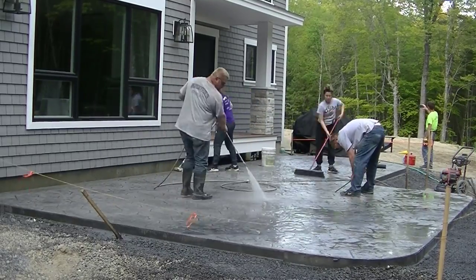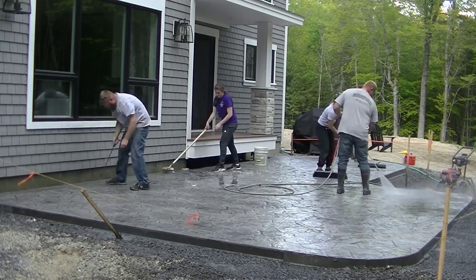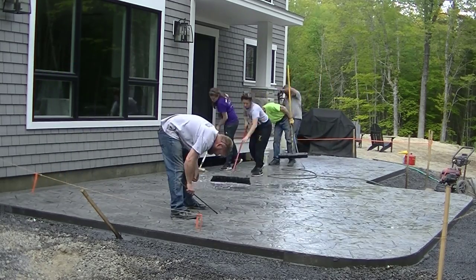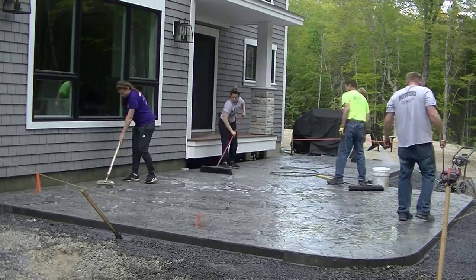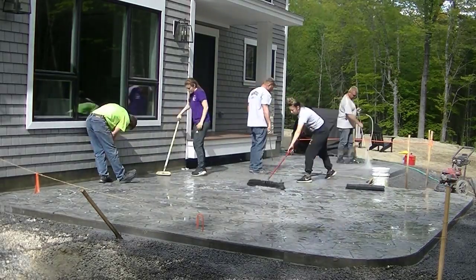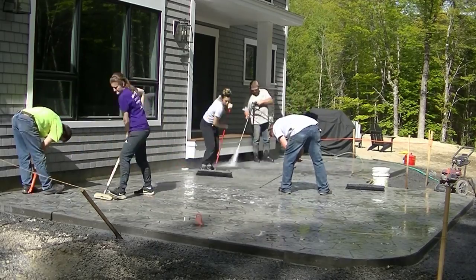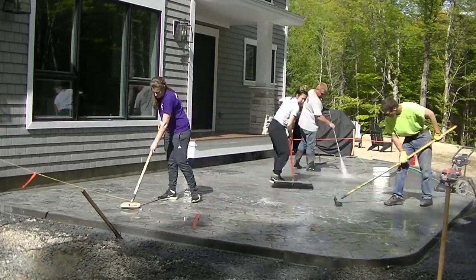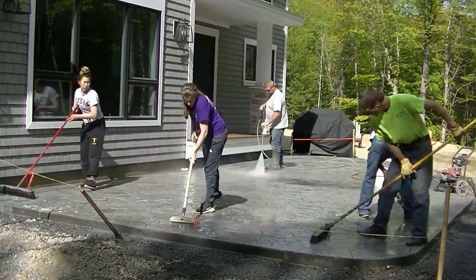After we get most of it rinsed off, we scrub it kind of like washing a car. We use some Dawn dish detergent, put it in a five-gallon bucket, fill the bucket up, then dump it on the surface and scrub it in. We're getting off whatever other loose release powder Luke couldn't get off in the first rinse. Then he comes right behind us and rinses it off again. That's the basic process for cleaning stamped concrete.